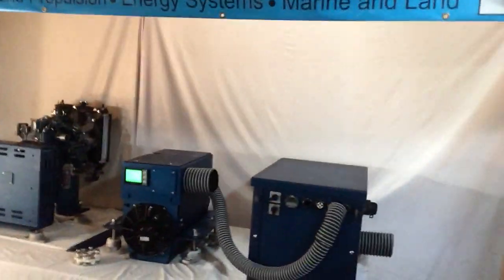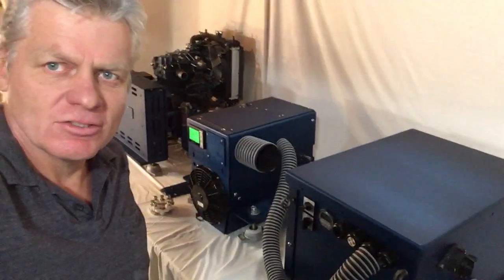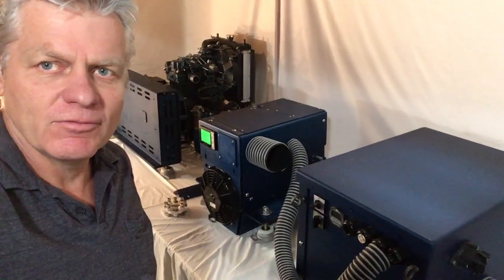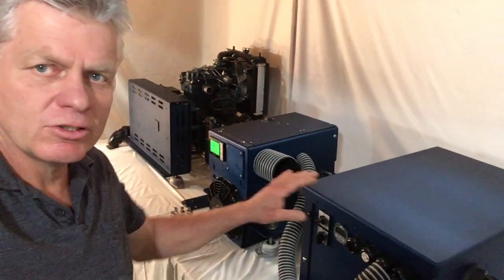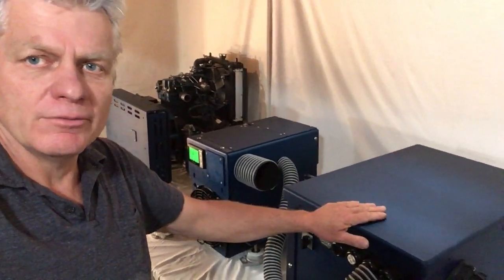First thing you'll notice, everything is in blue anodized enclosures. These enclosures act as Faraday cages, so the systems are hardened for a lightning strike. I feel that's a very important thing for a blue water cruiser or any boat. You'll also notice the enclosures protect from water ingress, salt air ingress, and provide cooling as well.